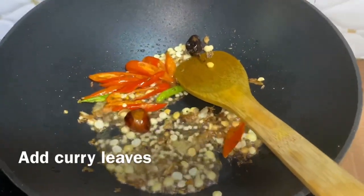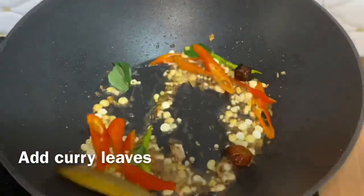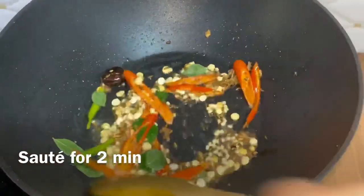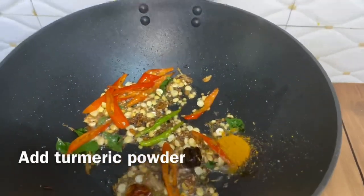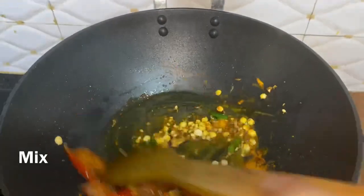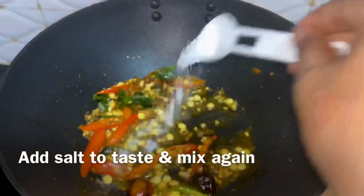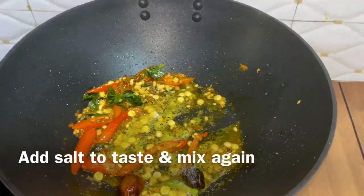Now I will add a little powder — it is very good, don't skip it. If you can add this powder, you should, as it greatly enhances the flavor of lemon rice. Now I will add half a teaspoon of turmeric powder and mix it well, because turmeric needs to be cooked properly. Now add salt according to your taste.